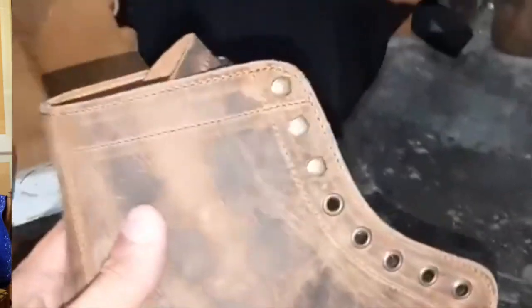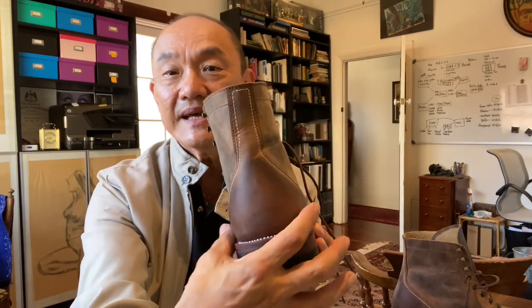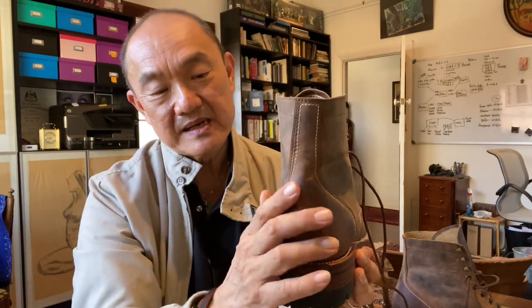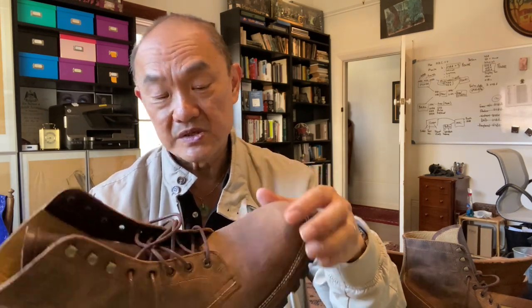When you see that video, you kind of have to admire how close and how really detailed the stitches per inch are on this boot. It has a single piece backstay running with the external heel reinforcement and a backstay going up. The toe is lightly structured — there is a little bit of thermal material in there to give it a little bit of shape, but it's very light. So I expect it to slightly collapse with wear.